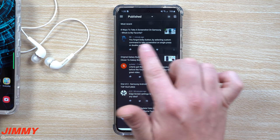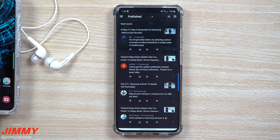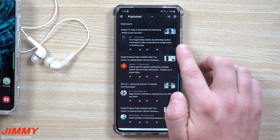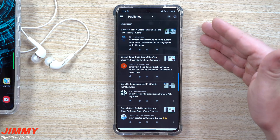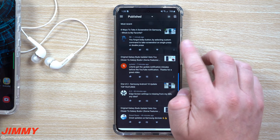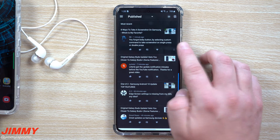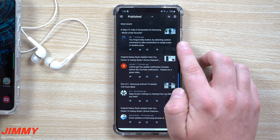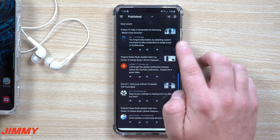For the video about eight ways to take a screenshot on Samsung, someone mentioned I forgot the Bixby button — selecting a custom command to take a screenshot on single press or double press. With that one, I did cover Bixby by doing it through voice, and there were seven other ways of doing it. Maybe there are more that I missed, but these are the main ways. There's always going to be something I miss, especially with all of you watching.